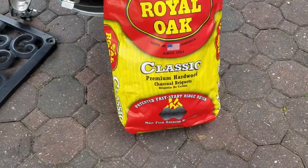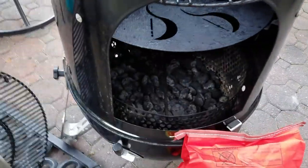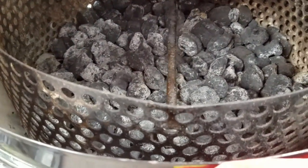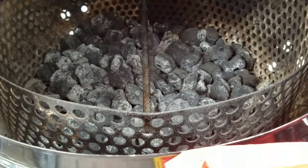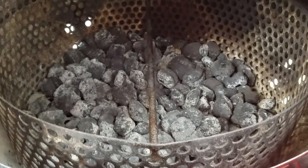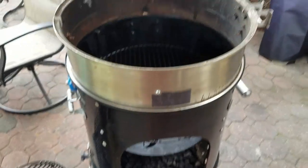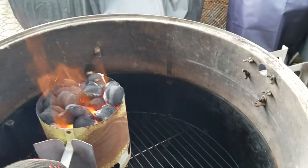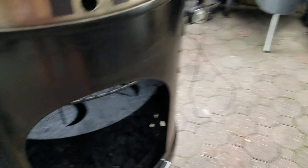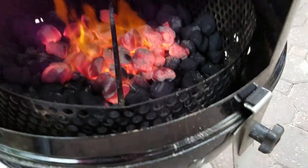Going with some Royal Oak Classic Premium Charcoal Briquettes. I'm going to be putting it down in the bottom in this large charcoal basket from Arbor Fab. If you're interested in the large charcoal basket, you're getting 10% off - just use the PIF5 code on their website at checkout. Here's my setup, getting ready to start this fire. We got a little half chimney here and I'm going to pour it in through the door into the middle. Got her going.